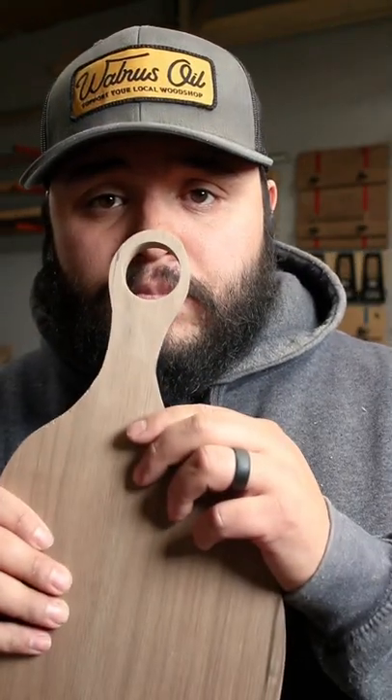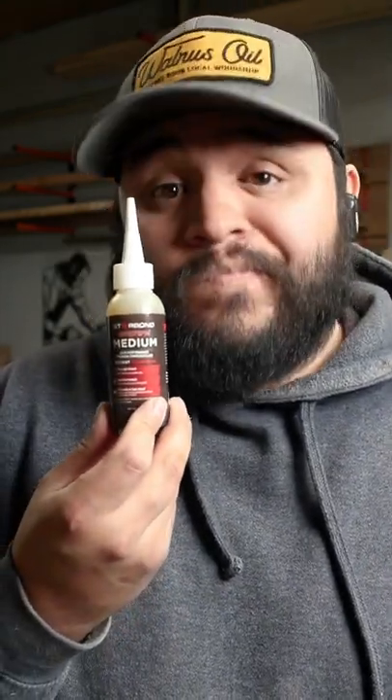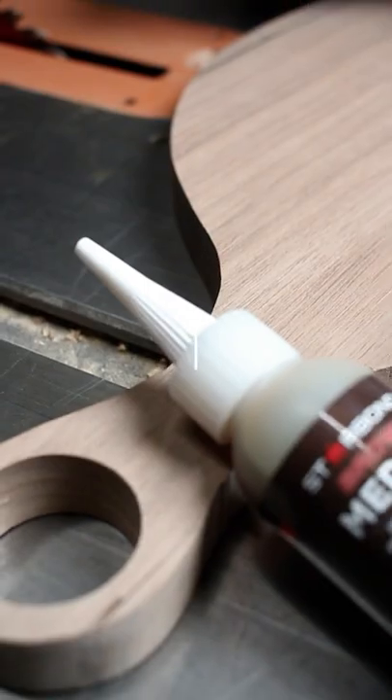Obviously Starbond is a man-made product and walnut is natural, so it's not going to be a perfect match, but I think once you get some finish on there it's going to blend in really well. Starbond is a staple in my shop and it should be in yours too, so make sure you swing by starbond.com and see all of the awesome glues that they have to offer.